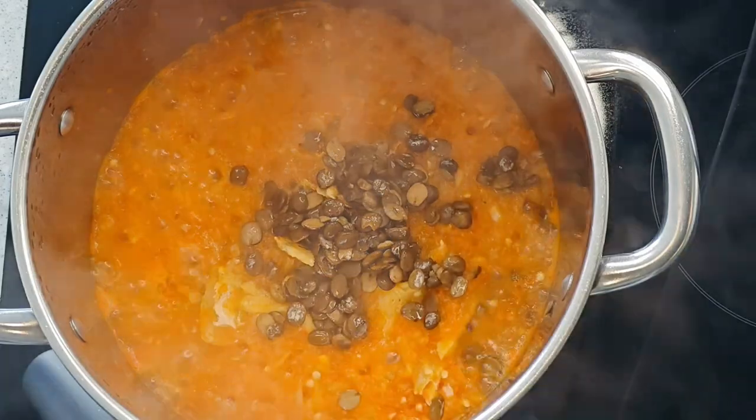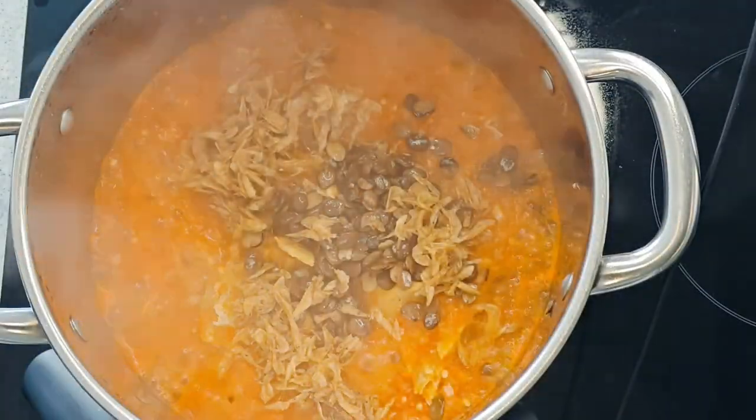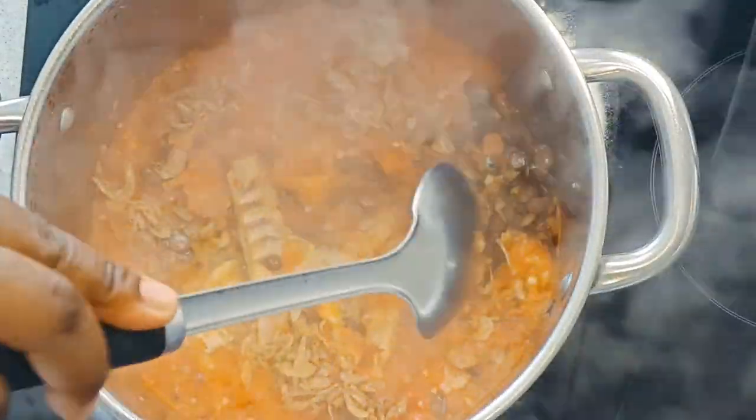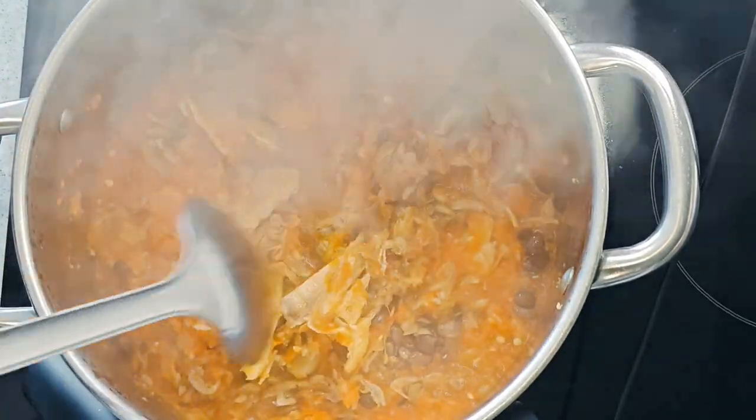If you want to join me on the journey, please feel free. And if you want me to tell you what my plans are — my diet plan — let me know, drop it down below and I will tell you what I'm doing.